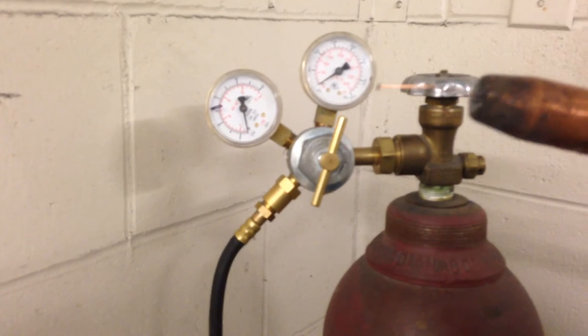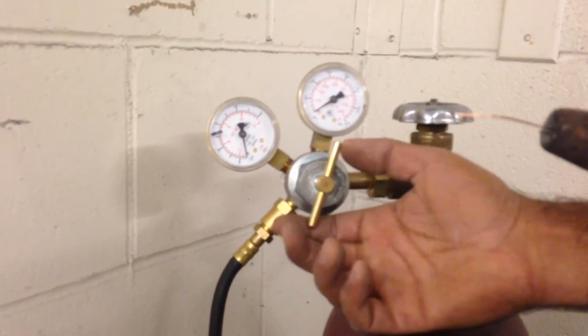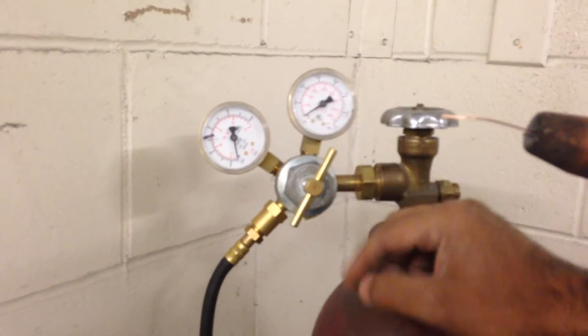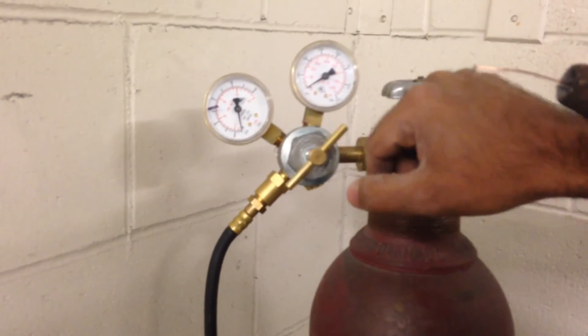The final thing I need to do to shut down is I don't want to leave this regulator under pressure, because that will fatigue the regulator — it will wear it out and become inaccurate. So I'm going to wheel this thing all the way out until it's freewheeling. We just need to go until it's freewheeling with no pressure.